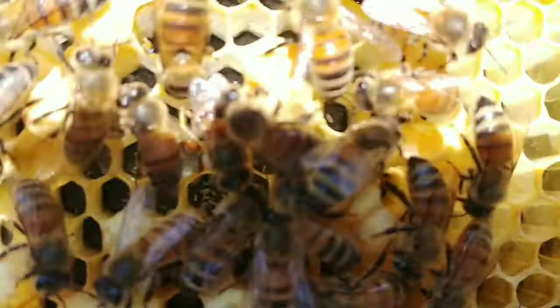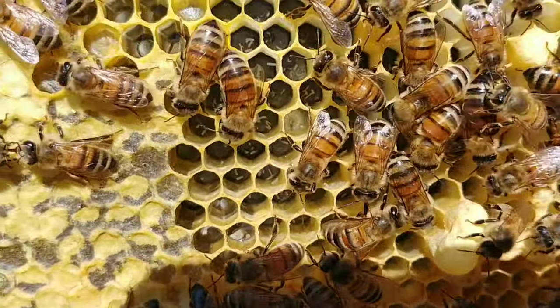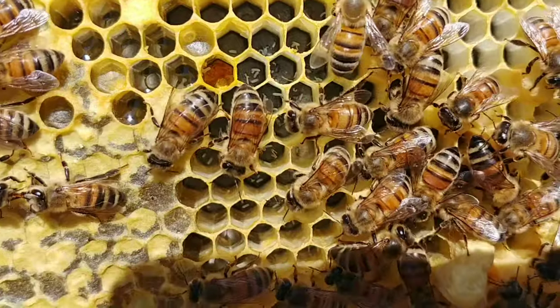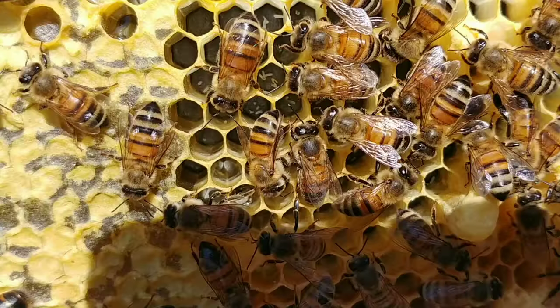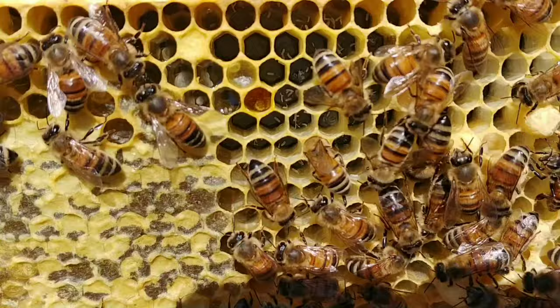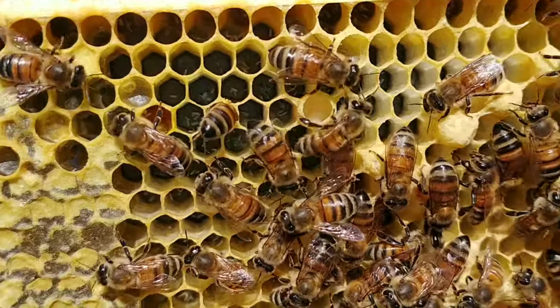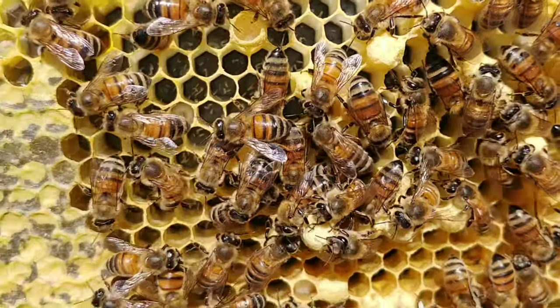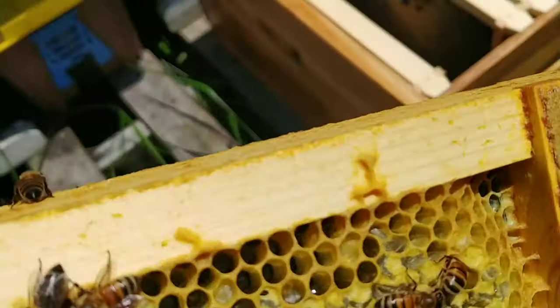I'll pick this frame up one-handed and try to turn it toward the light where you can see. I'm not sure if this is showing up in the video — can you see down inside those cells and see multiple eggs? I know I can see it from where I'm at, but getting the lighting behind me casts a shadow from the phone. You can kind of see all these cells have multiple eggs in them.